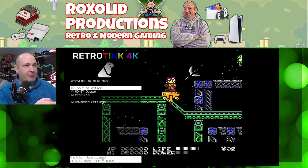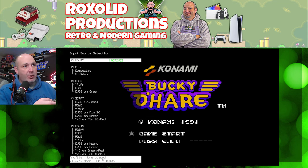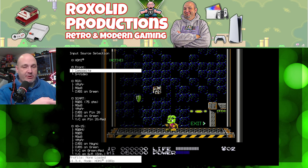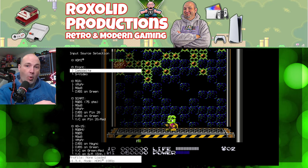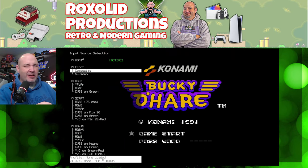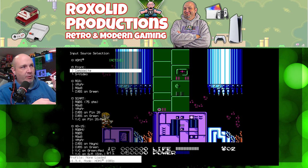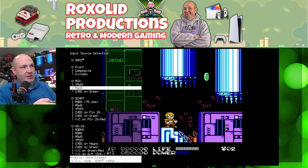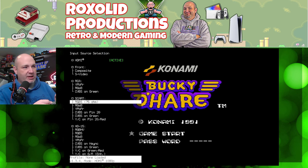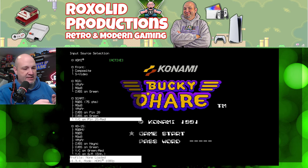There are a number of different input selection options on here. We are coming in through HDMI — I'm daisy-chaining out of my HDMI switcher, so everything's going either into my HDMI switcher or into my RetroTink 5X and then into the 4K. It also has options for front composite or S-video, and on the back: RGB, RGSB, CVBS on green, SCART, and VGA settings.